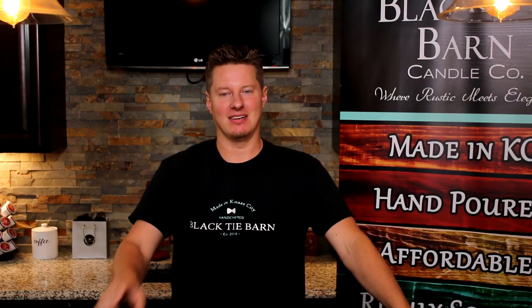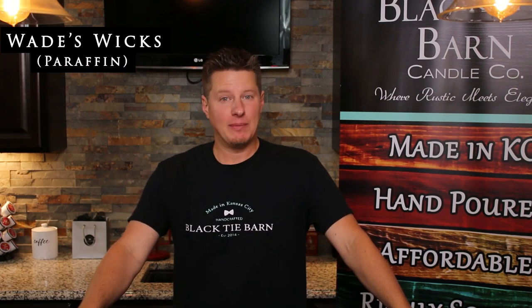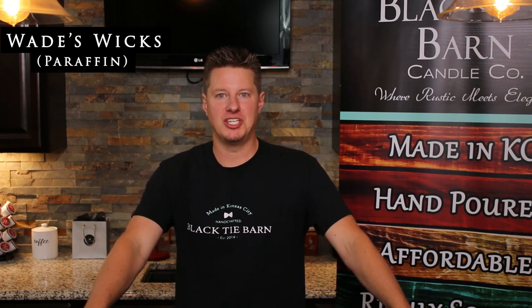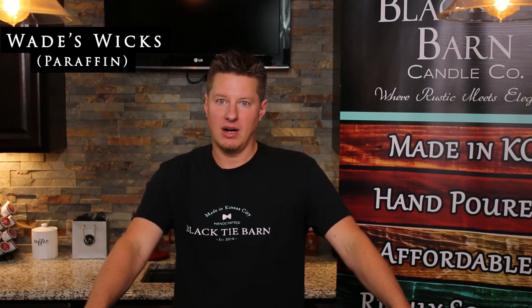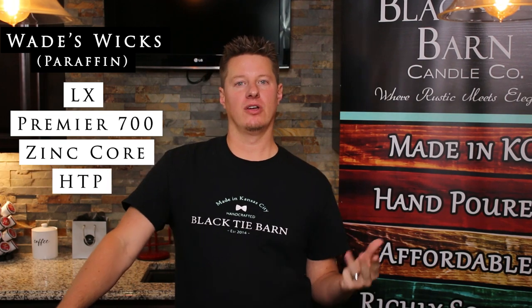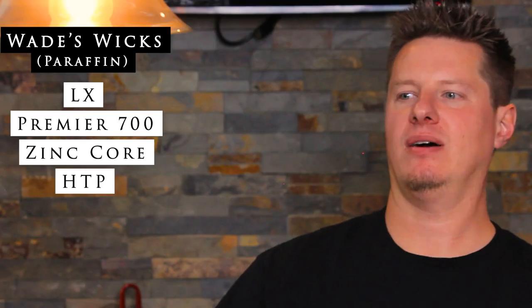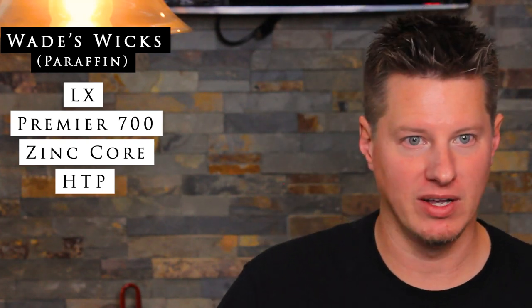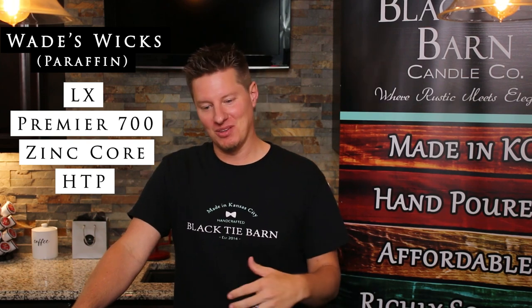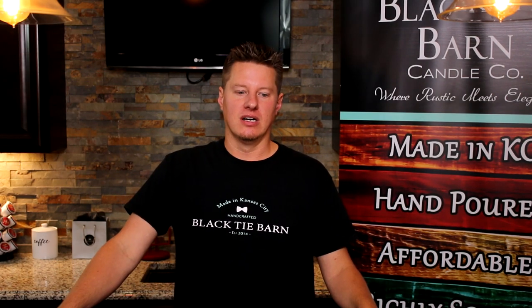Okay, back to my general recommendations based on wax types. Starting with paraffin — so something like your 4630 or your 4627 IGI waxes, and even your modeling paraffin waxes — I would start with LX wicks, Premier 700 wicks, Zinc Core wicks, or HTP wicks. Those are the four I find to be the most successful. I know you want just one, but unfortunately it's just not that easy. Those are the four wick types I'd start with, and I'd start with a few sizes of each depending on the size of your jar.